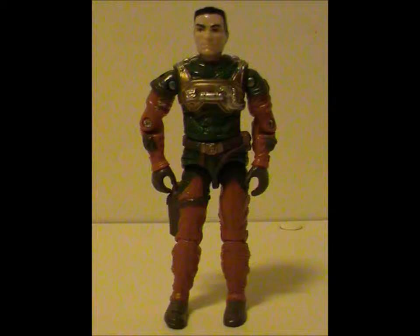Hey hey, welcome to Half the Battle. This week we'll be looking at yet another Sky Patrol figure. This time it's Altitude.